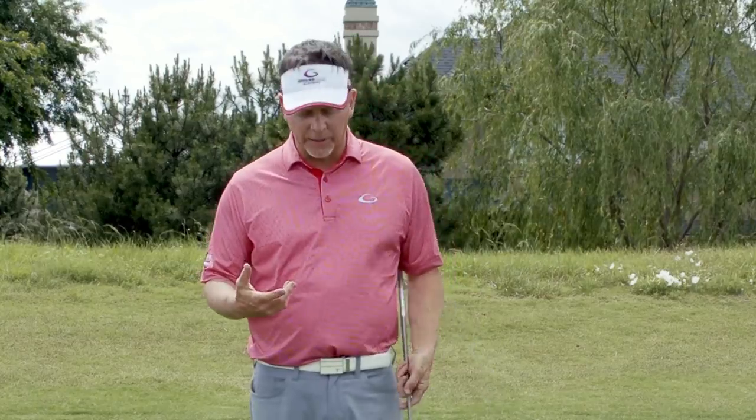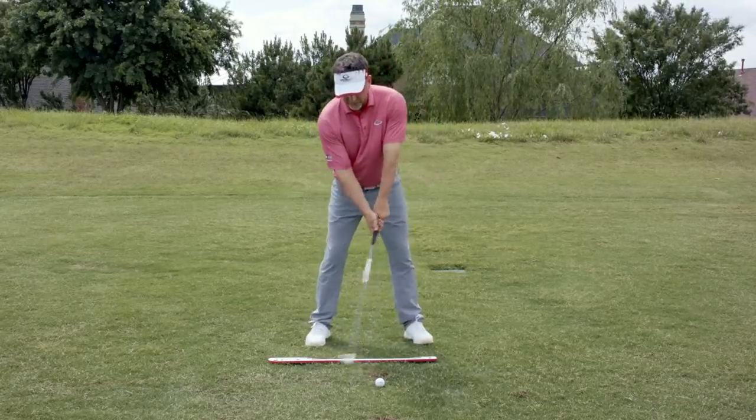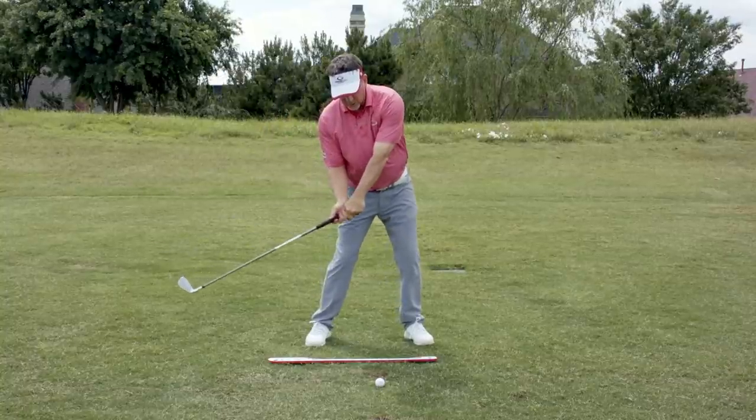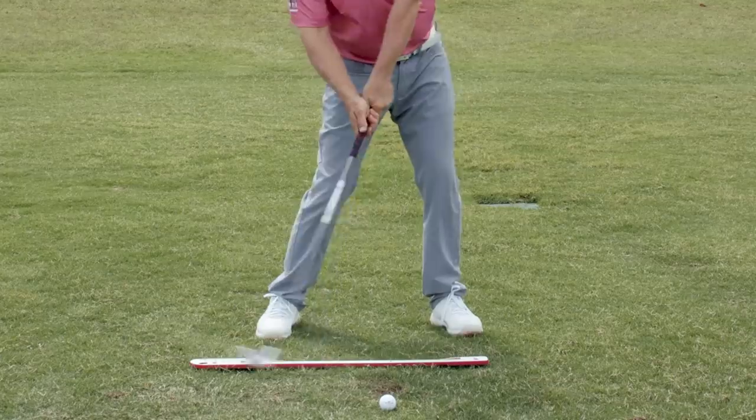Let me tell you what it is. Releasing the club early is when you see somebody from that perspective and at the bottom of their swing the hands get behind the club head — the club head gets ahead of the hands. It's called releasing early. Casting is another name for it, over the top can be another name for it, and there are various different ways this early release shows up in a golf swing.